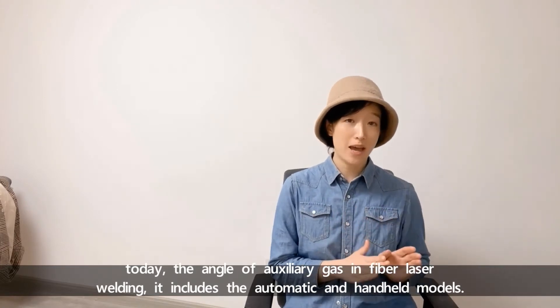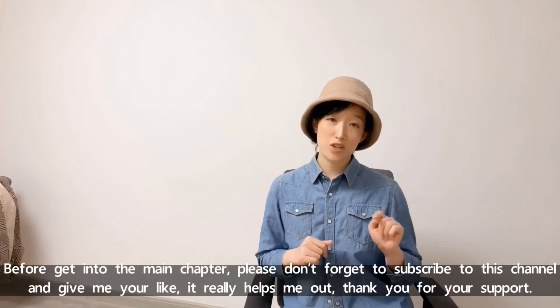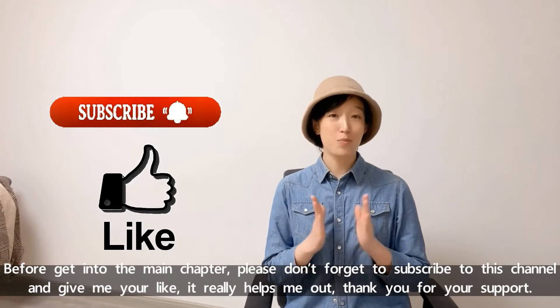It includes both automatic and handheld models. Before I get into the main chapter, please don't forget to subscribe to this channel and give me a like — it really helps me out. Thank you for your support.